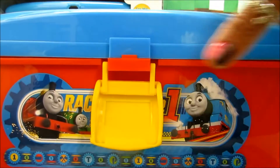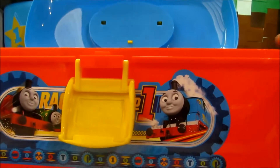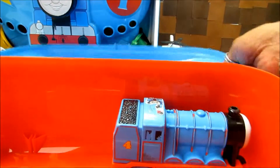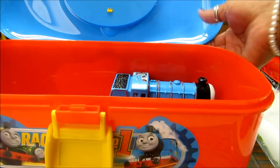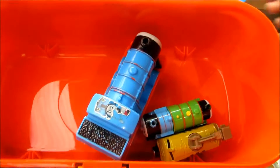I totally loved this toolcase and I want to see how many of my Thomas toys I can fit in here. Let's have a look, guys. And we'll fit all of our toys here. Let's see how many of them you can fit in there. That's plenty — we have a few more to go.